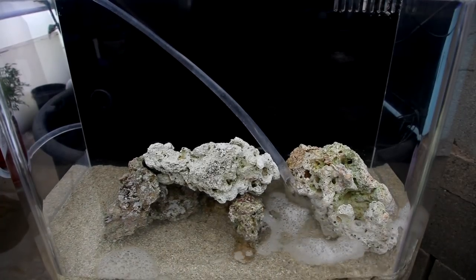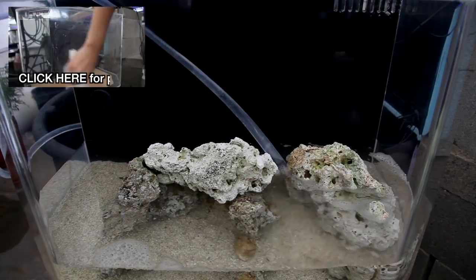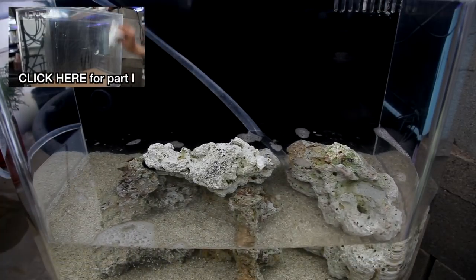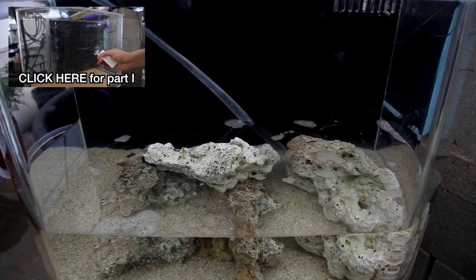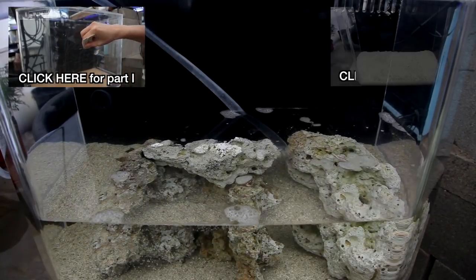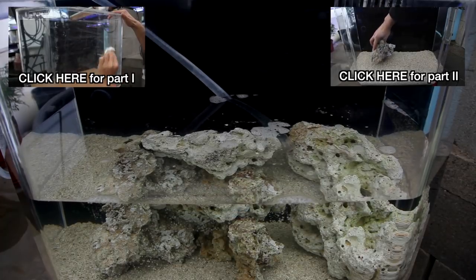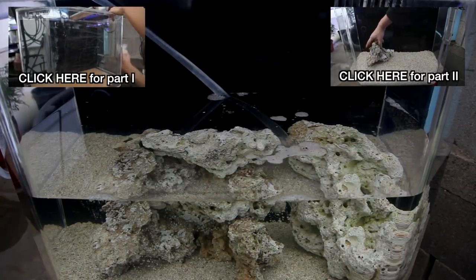If you missed part 1, you can click on the annotation to see what the tank looked like before we started — it was an old used acrylic aquarium so it needed to be refurbished. If you missed part 2, you can click on this annotation to see the equipment on the system and also some ideas regarding aquascaping.